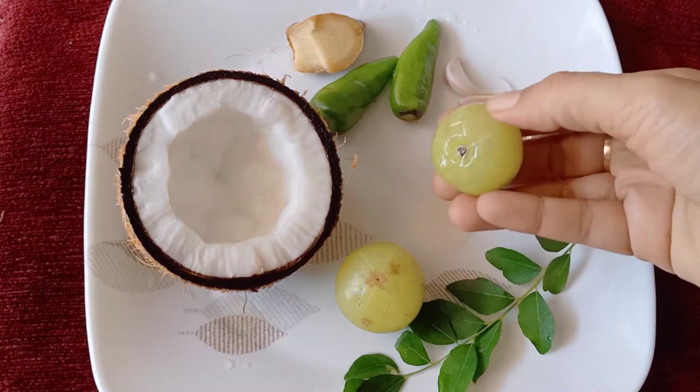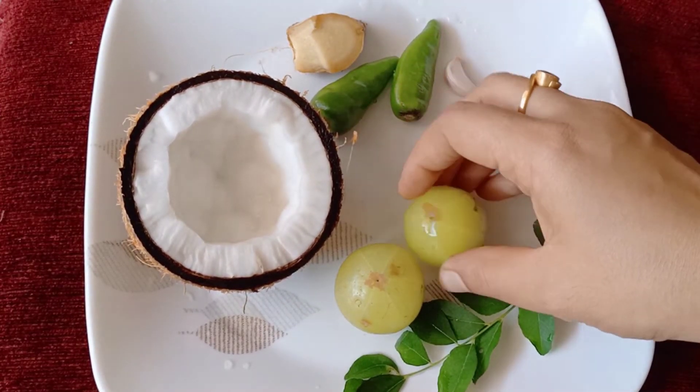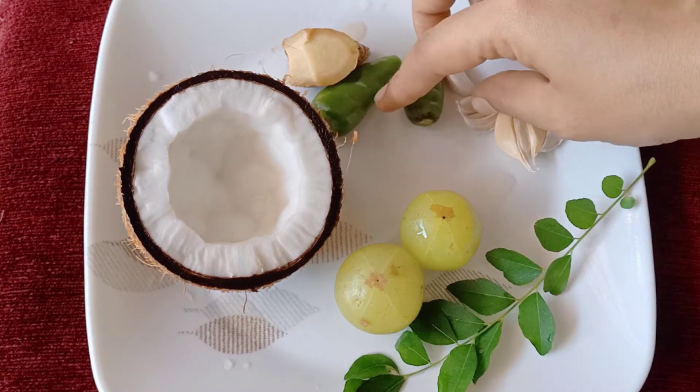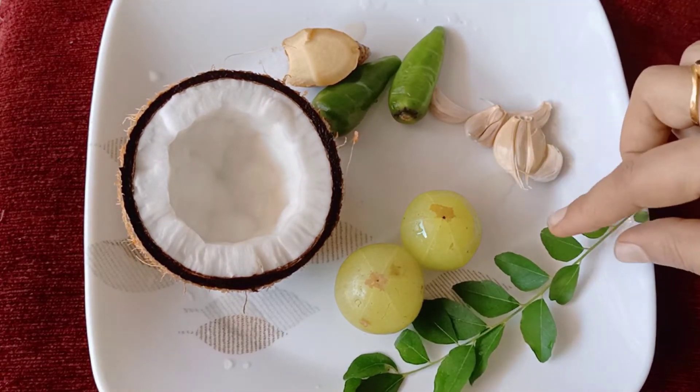I have a small Nellika. Let's put the Nellika in. You can keep the Nellika and put the Nellika in.